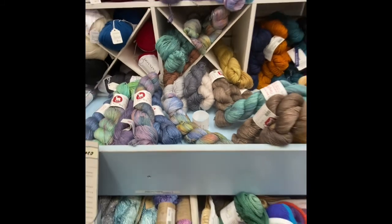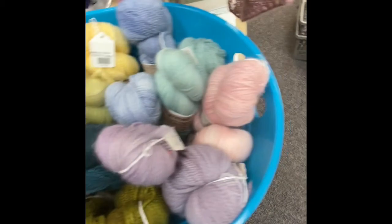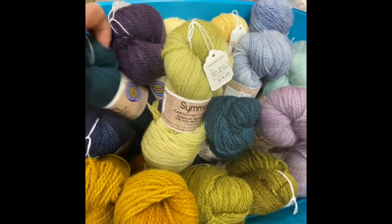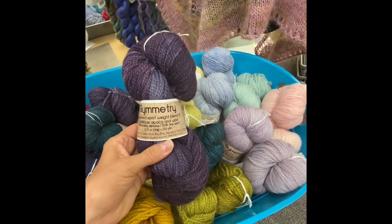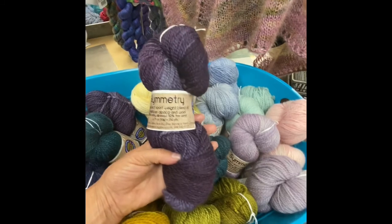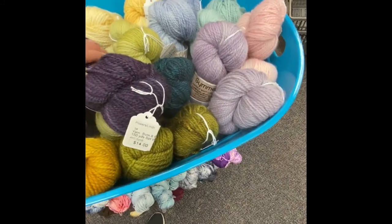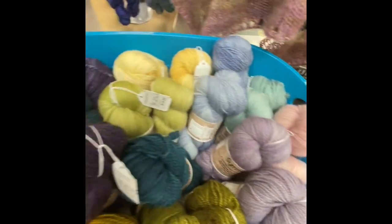For the Alpaca Symmetry, I carry this too. I have the spring colors of Symmetry and the darker colors. This is a 50% baby alpaca and 50% fine wool. It has a nice hand to it, done in some tonal colors. This is $14 for 150 yards. So that's Symmetry.